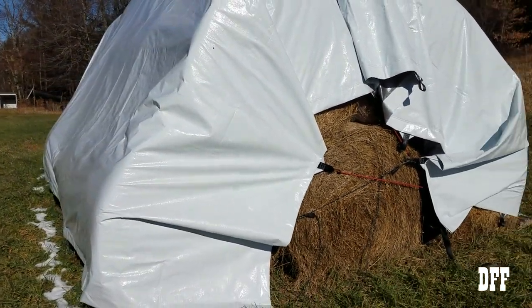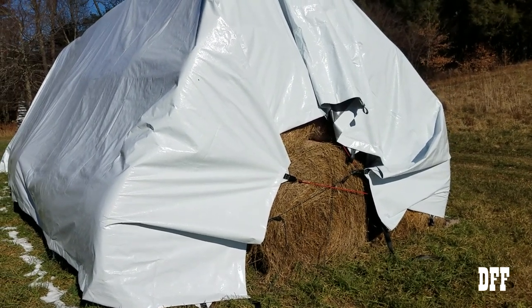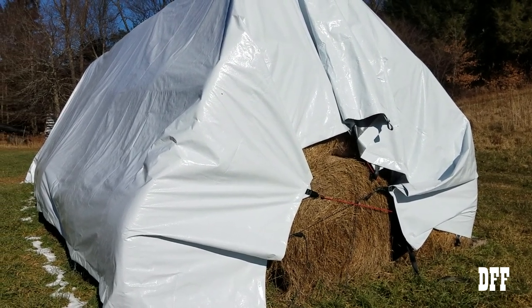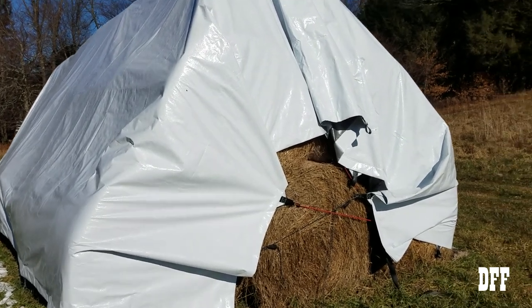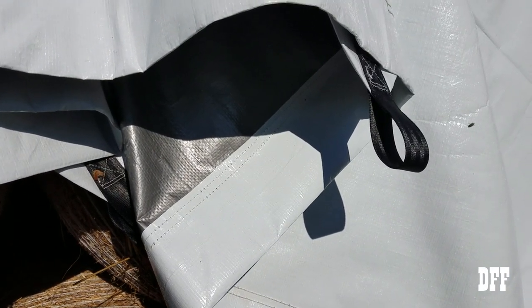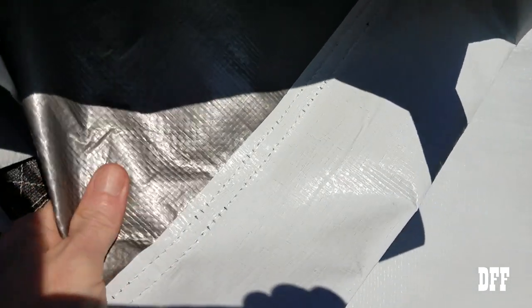Maybe if you bought three or four, you could get them shipped on a pallet and do a small freight thing. This came via UPS, so it was pretty heavy, and the shipping was a little more than I wanted to spend. But I wanted to try them, and I'm glad I did spend the money because the life expectancy listed on the website is something like two to three years. I guess if you left it out 365 days a year maybe it would only last that long, but to me it felt like a pretty heavy-duty tarp.